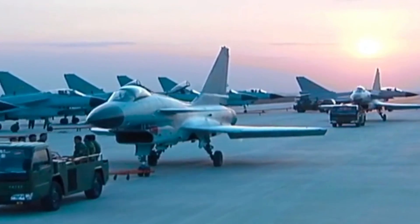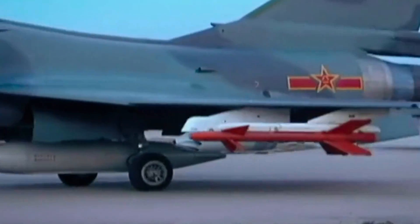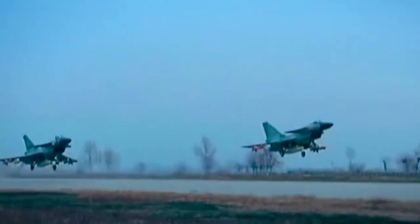The new canopy seems to adopt the F-16 single-piece design, removing the complicated support structure of the old canopy. This clearly aids in the reduction of radar reflection signal, because small gaps in the openings are always a major source of reflection. That means the J-10D is more stealthy than before.